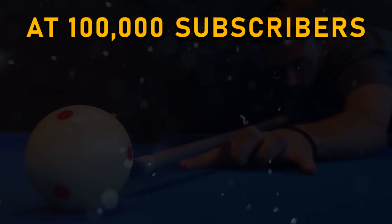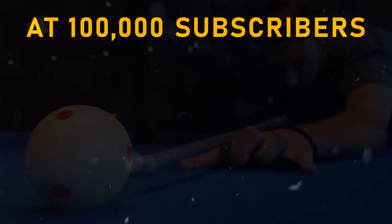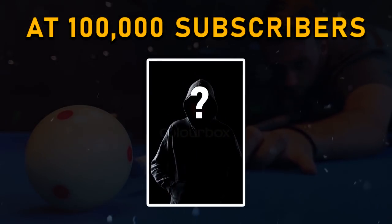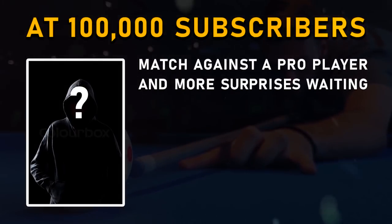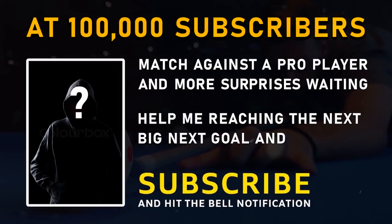Once I've reached 100k subscribers, you will see me in a match against a real big pro player who is known all around the world. This is definitely going to be a fun match for me. So if you haven't subscribed yet, hit the button and help me reach 100k subscribers.